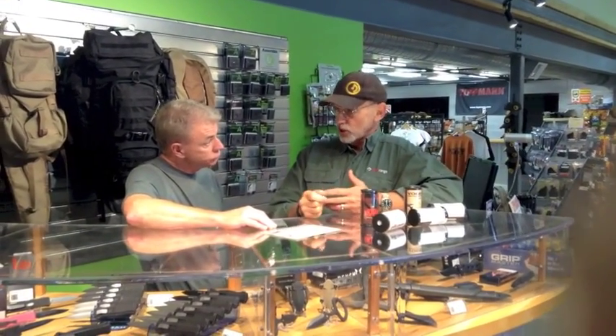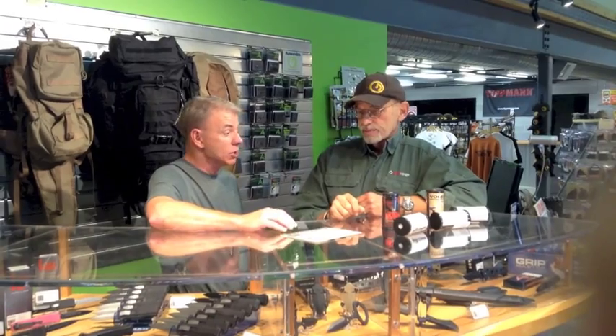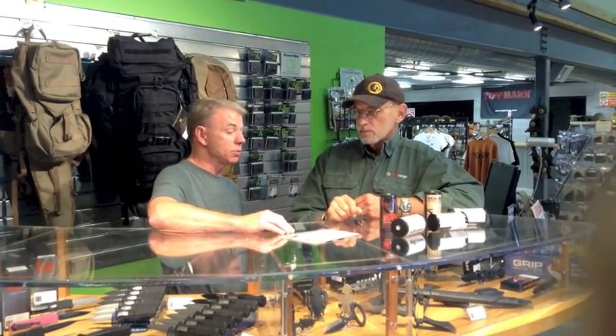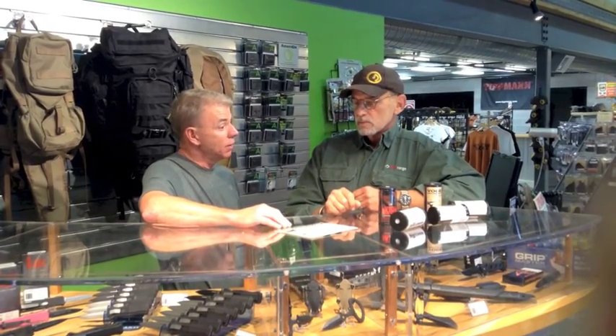That's for competition though? That is for competition. So for duty you wouldn't necessarily have something they could adjust? That is correct. The only thing that is adjustable is an over-travel screw on the competition model. The carry models are all 100% OEM parts that we have custom enhanced to perform.